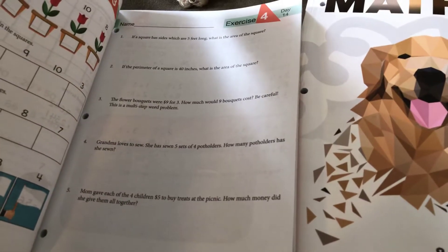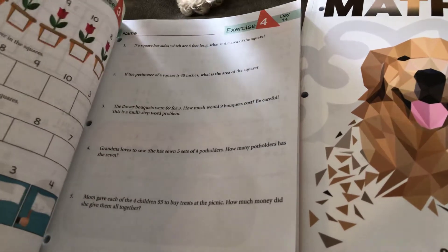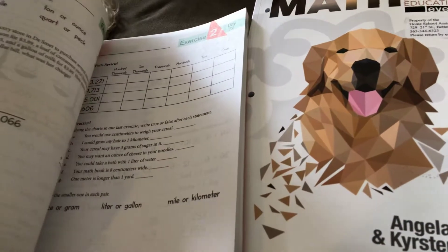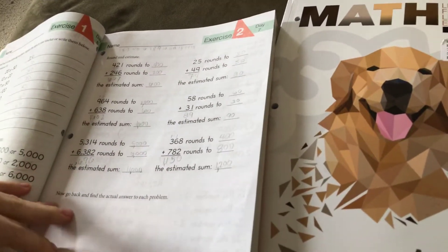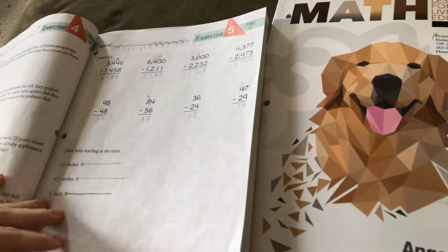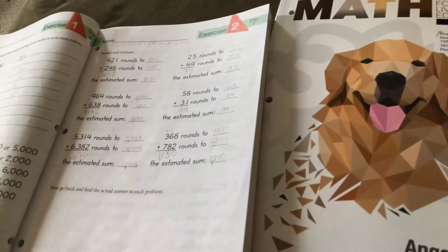I like how there are lots of word problems. But again, there are several places where the directions are not super clear. Denton did a Sudoku, and it has like a whole page of instructions, but it doesn't really tell you how to do it. So there's a lot of guesswork.